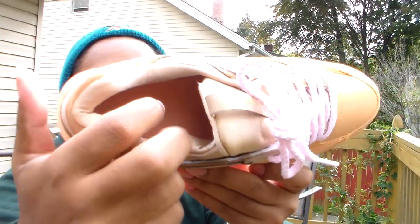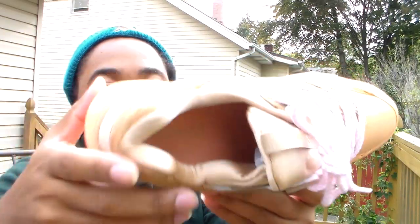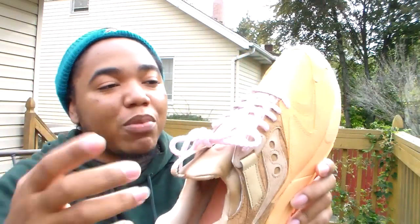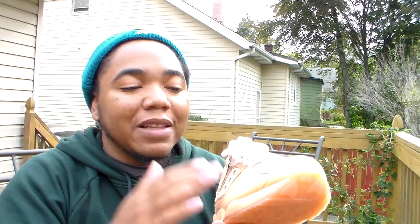Going to the inside you do have that peach-orange sole as well. Around the sock liner you still got that brown sugar. As far as the material goes, this doesn't feel like a suede or even leather — it feels like a rubber...